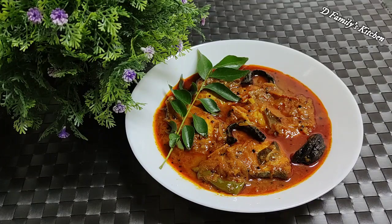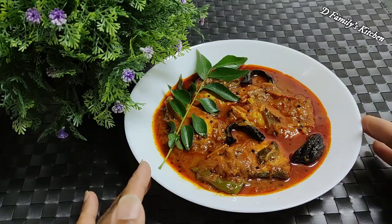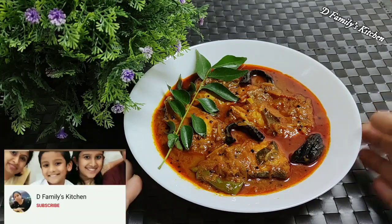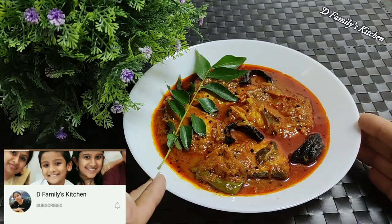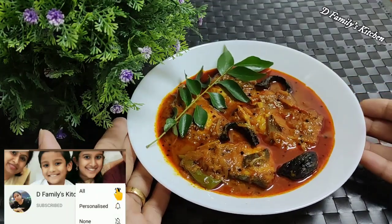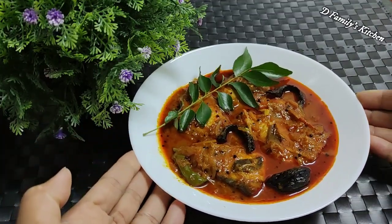If you want to cut it with a cup, I love the best combination. We're here at DFamilies Kitchen. If you want to subscribe, please like this video and subscribe to the channel. If you like this video, please like this video. We will see you in the next video. Thanks for watching.